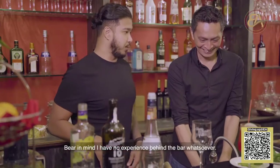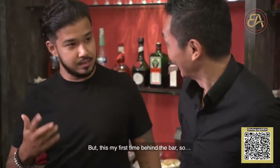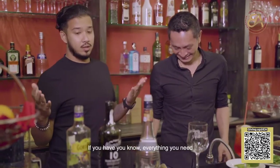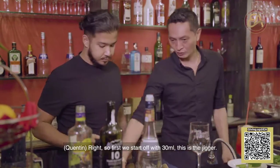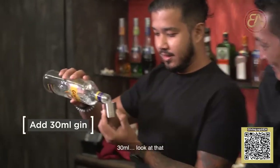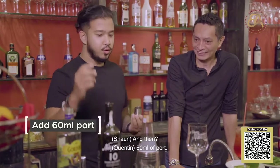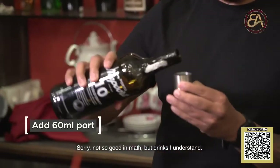Bear in mind I have no experience behind the bar whatsoever. Most of my time is spent in front of the bar for many hours, but this is my first time behind the bar. So walk me through everything step by step — this is for everybody watching at home. So first we start off with 30 ml — this is a jig. So gin first. Then 60 ml of port, so two times of this. Not so good in math, but drinks I understand.